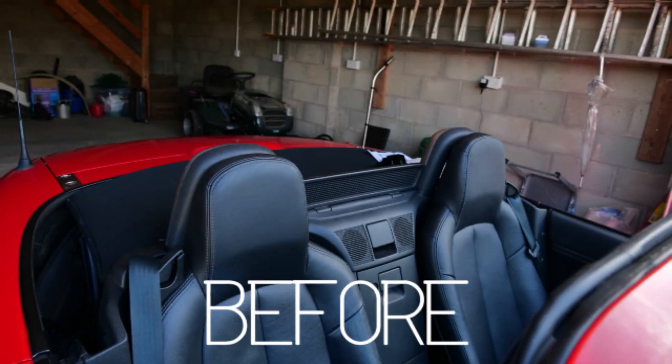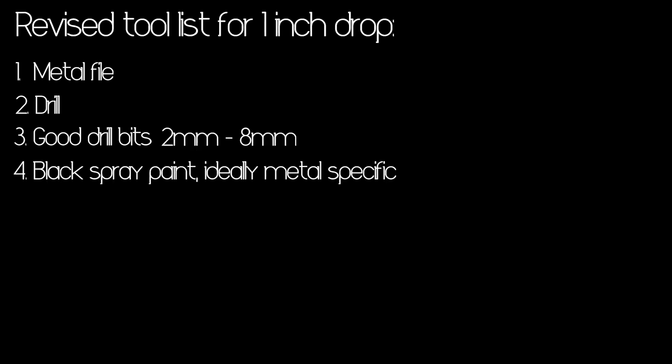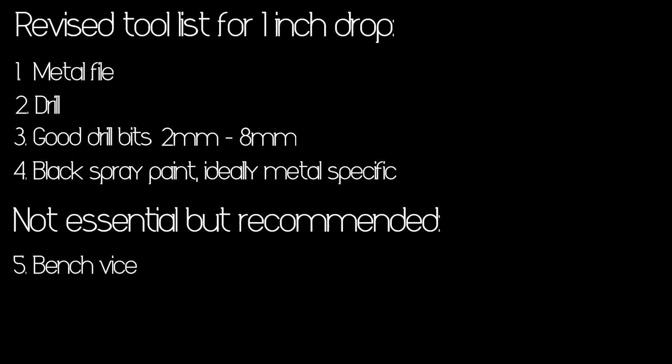Putting the seat in now — make sure your battery is disconnected before reconnecting the airbag and heated seat connector. The seat bolts torque to between 36 and 54 newton meters. For the job I'd recommend a metal file for the spot welds, a decent drill with 2 to 8 mil bits, black spray paint for the filed metal, a bench vise, and ideally a drill press. Bear in mind JAS Performance also sell a two-and-a-half inch drop, which requires sawing the rails with a hacksaw. The car seems a lot better — I'll let you know if it makes a huge improvement.